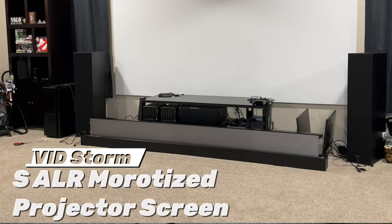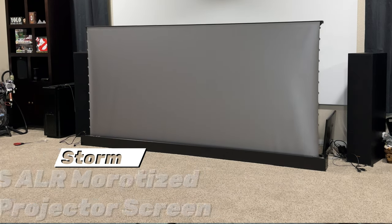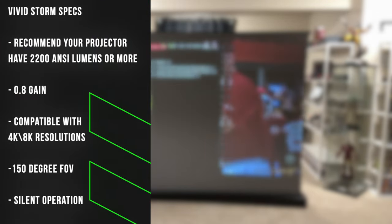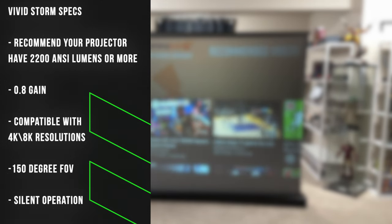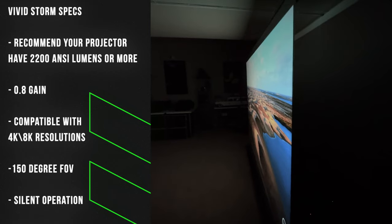This is the VividStorm ALR screen. It's electric and it raises from the floor up. VividStorm recommends that you have a projector that can produce 2200 ANSI lumens or better to use with this screen. It's got a 0.8 gain, it's compatible with 4K and 8K resolutions, it's got a 150 degree field of view, and it has silent operation.